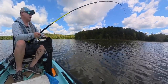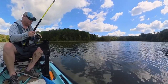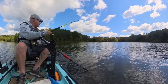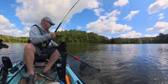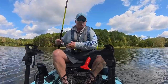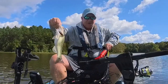There we go! Let's see if I can keep this feller on here — first one of the day, I'll probably screw it up. All right, it's a good one. Oh, it's a bass, that's why. Well, that skunk's off the boat finally. Yeah, that's a bass — wasn't sure at first.